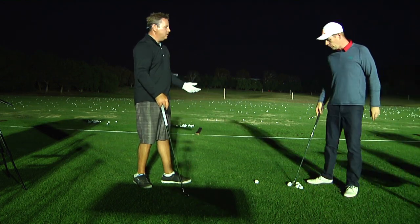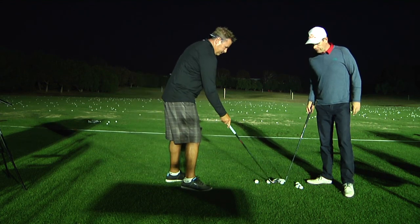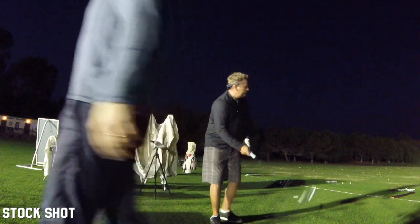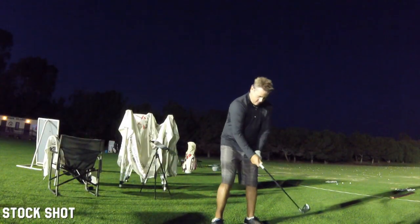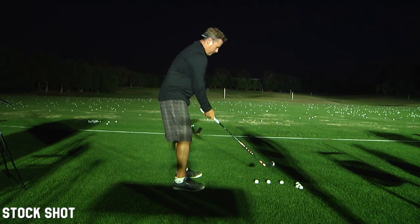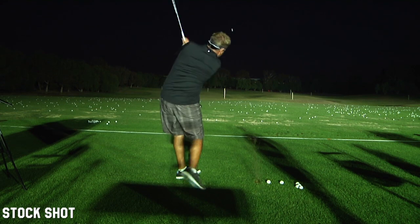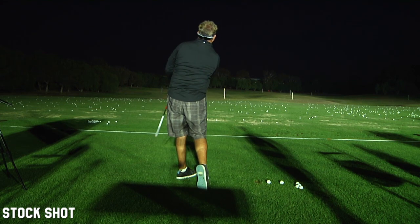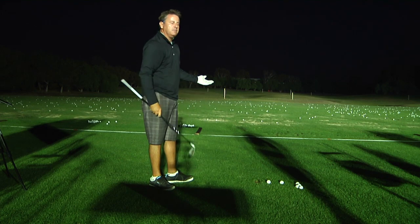If we could — not to put you on the spot, Monty — let's see a stock shot and then follow that up with one of each. Sure. This is a six iron for Monty. This is a stock ball position and — yeah, that's falling left, like you said. Falling slightly left. I put a pretty good swing on that one. Great divot.